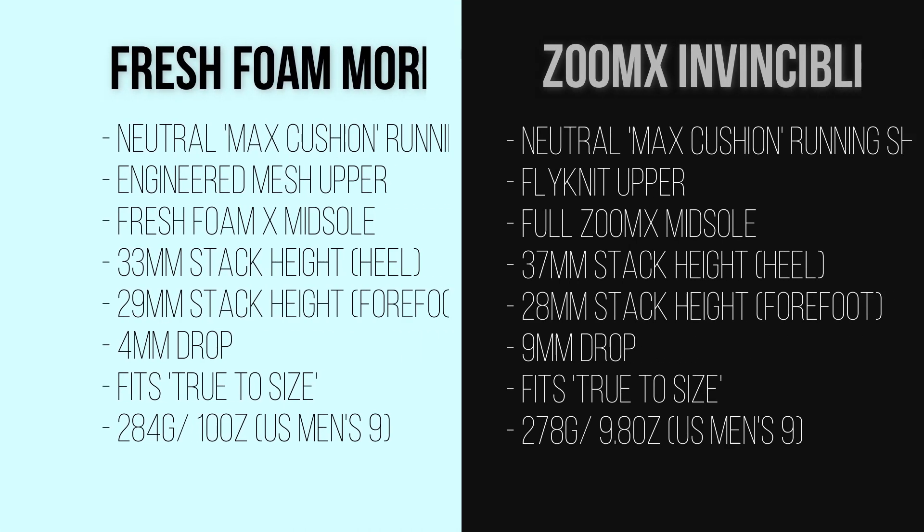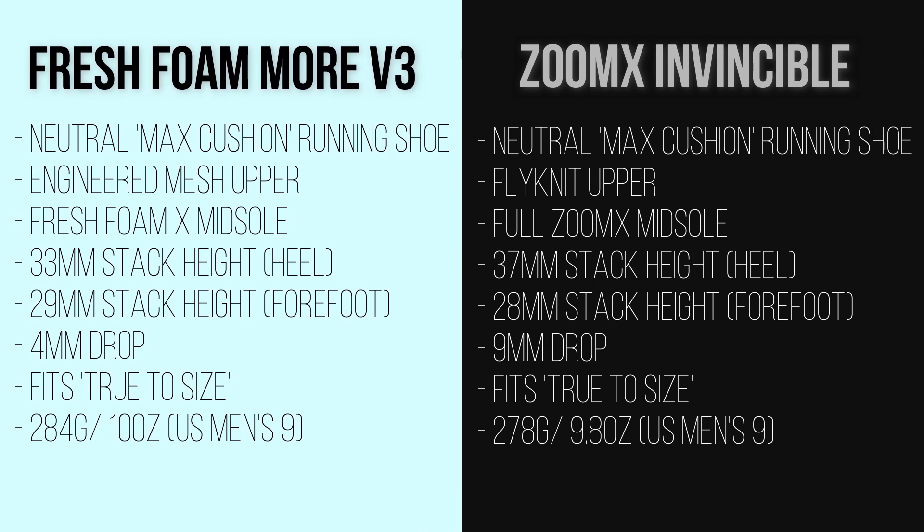Let's refresh our minds on the specs of each shoe. As far as uppers go, the Zoom X has got Flyknit — albeit a different type than I've been used to in the past — and the More V3 has a more traditional engineered mesh. As for the midsole tech, the Zoom X Invincible gets Zoom X foam with a high stack and a high drop, while the More V3 has the Fresh Foam X compound with a relatively high heel stack but a low drop, giving it a higher forefoot stack than the Invincible.